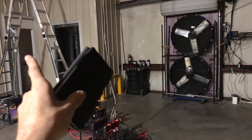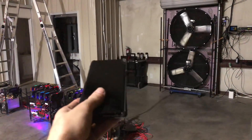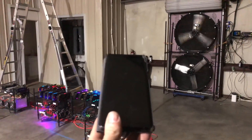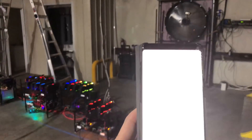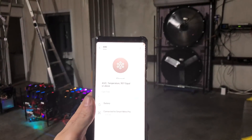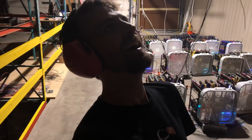Temperature... notification! Fan on! There it was — I just got a notification. Look at that. It works! Finally, it works!